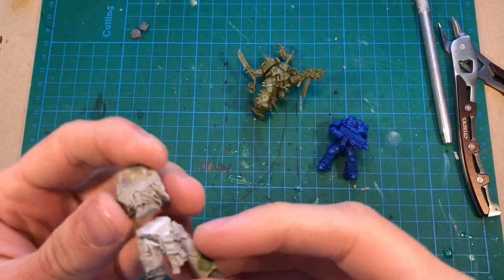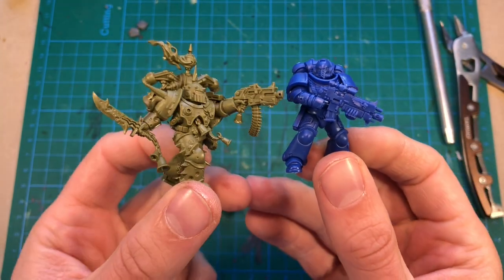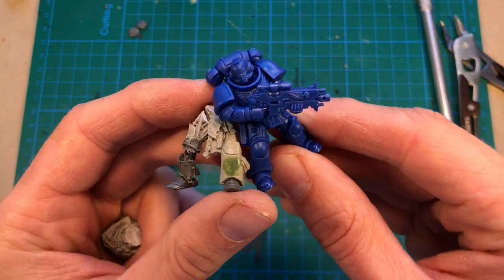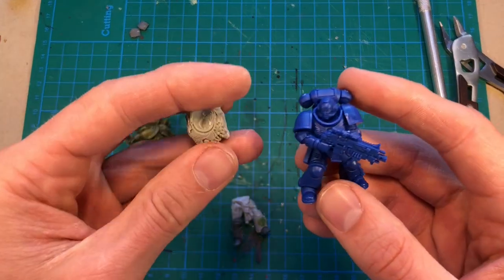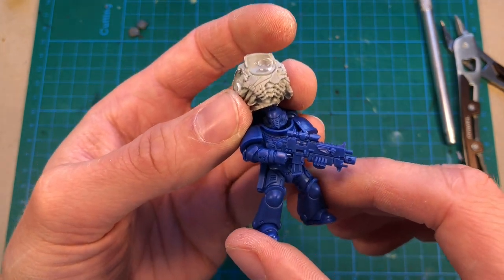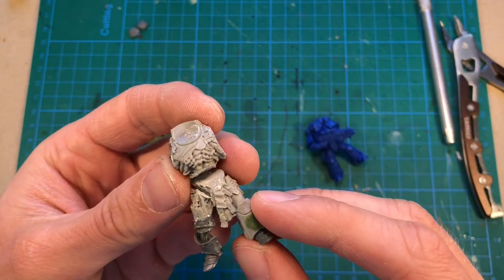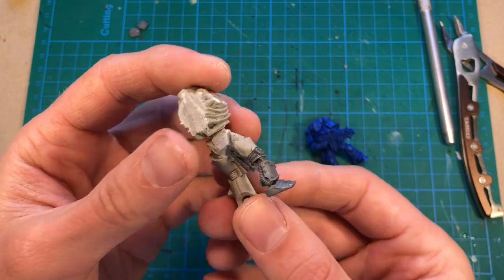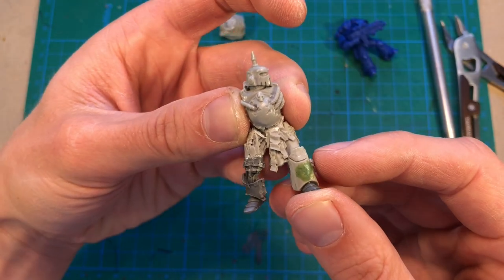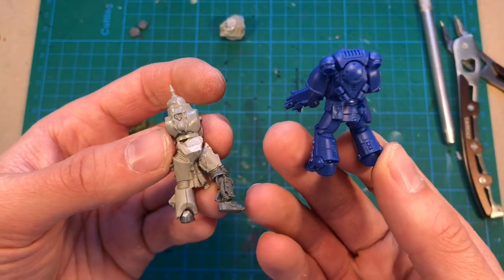I was about to glue on the torso, but then I had a look at a Primaris space marine and a regular Death Guard. Even though the Gal Warbeck is a huge beast, the legs are not that different in size. But the torso, on the other hand, is enormous — much bigger than that of a Primaris space marine. So if the point is to make a feminine-looking figure, choosing a very wide-shouldered torso will not be the best option. I have these old Death Guard upgrade sprues. At least the belly plate is a good fit, but the torso overall is of course way too small.